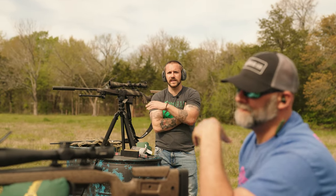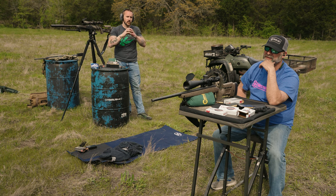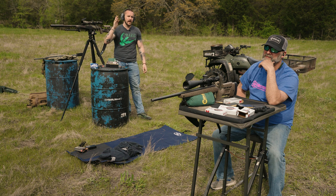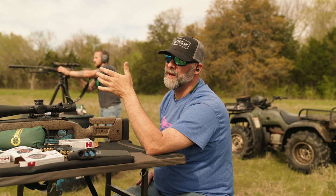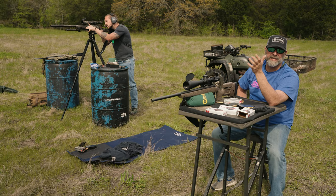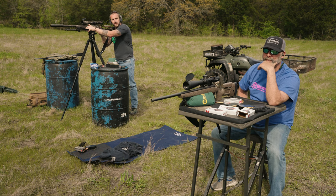With a second focal plane scope you can only use those hash marks as a measuring tool if you're at a certain magnification. Whereas with a first focal plane scope, the reticle gets bigger and smaller as the image gets bigger and smaller, so no matter what magnification you're at you can use those hashes for measuring. It is superior. Most of the time a second focal plane scope will be fixed at a power — frequently the highest power of the scope, but sometimes a fixed number like 10.